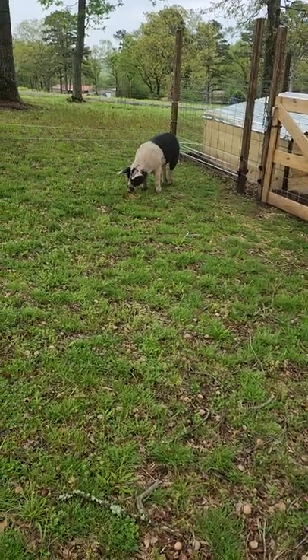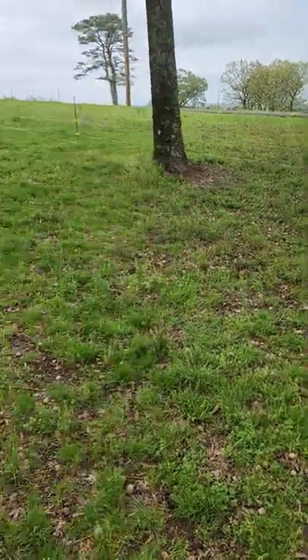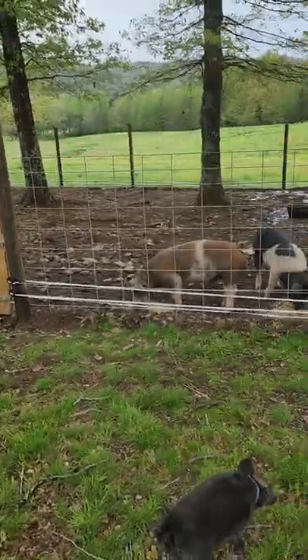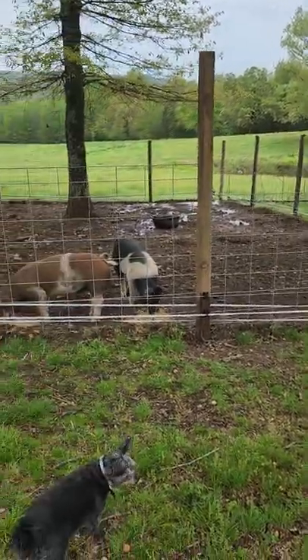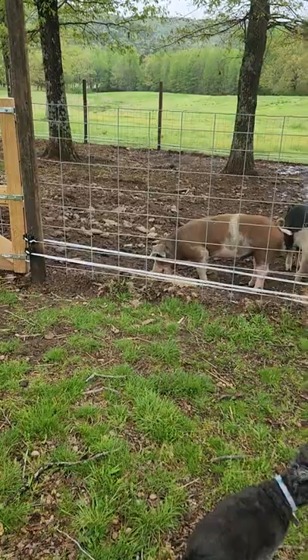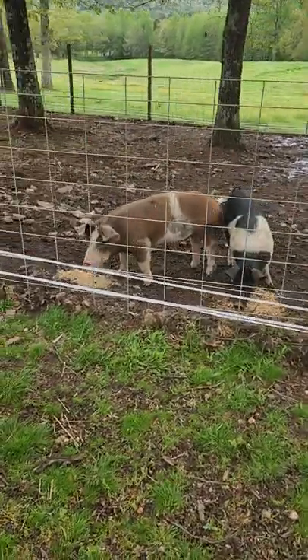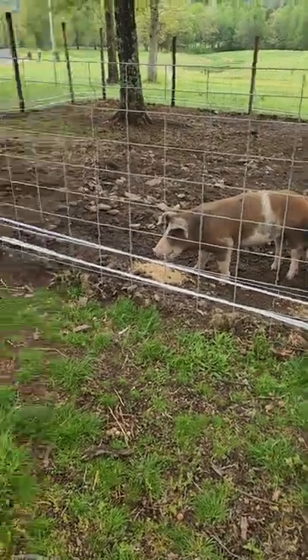My husband and my son set up electrical fencing. The pigs already have it here as an extra precaution, even though we have hog panels, but we need to separate our boars from our gilt before she goes into heat.